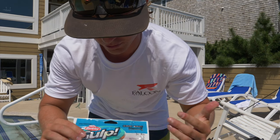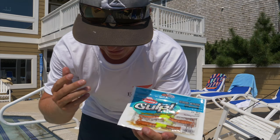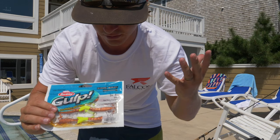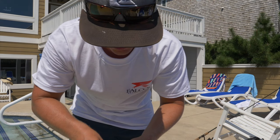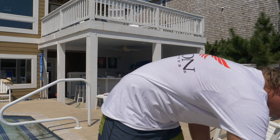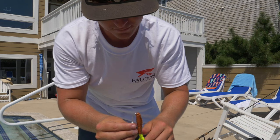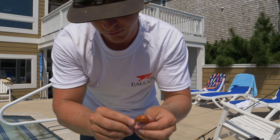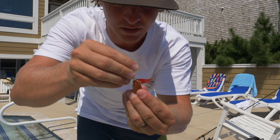The next lure I'm going to show y'all — I'm going back to Berkeley Gulp, and that is a shrimp. This is the New Penny shrimp with the chartreuse tail. I love just the straight up New Penny color — whether I'm fishing Florida, Virginia, North Carolina, South Carolina, wherever, I love the New Penny color. This is another one of my favorite soft plastic lures, and you can fish this on a popping cork or on a jig head. I want to show y'all how to work this and what it looks like underwater, and I'll show y'all a few common mistakes that people make.